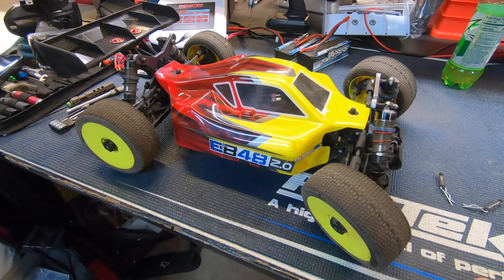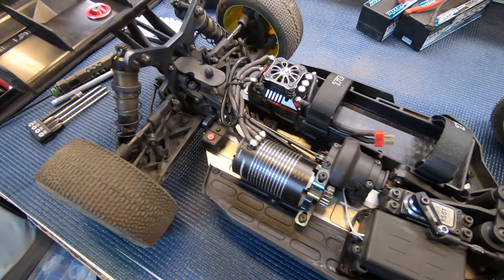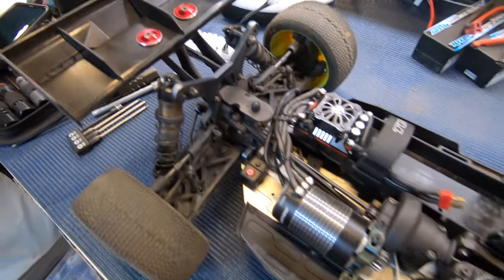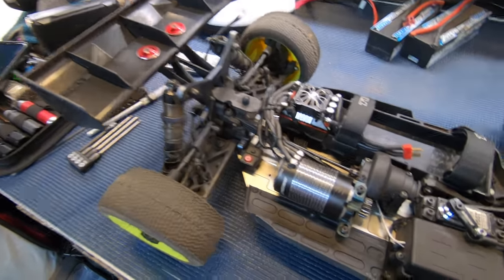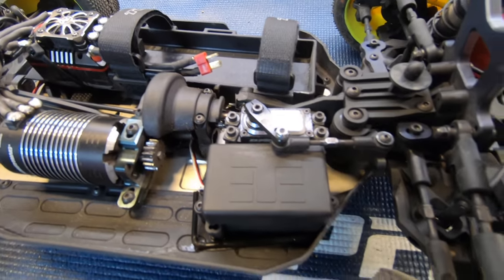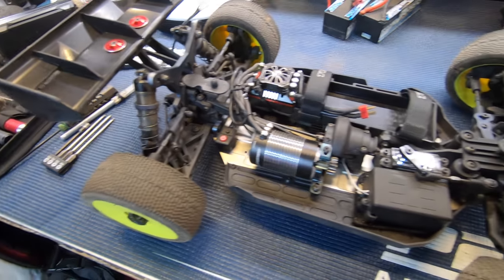This is not a production EB 48 2.0 — this is a conversion. I'm confused about the center diff, how did he even get this? It almost looks like a Mugen center diff, with low-C straps... Techno front clip, Techno rear clip. It's a converted Techno NB 48 2.0 into electric — confirmed X-Ray center diff, normal Techno box, and a Low-C battery tray. He said it runs good!